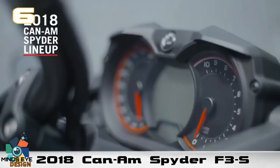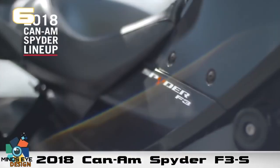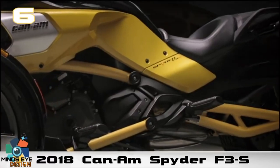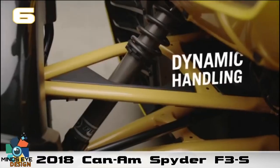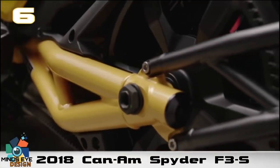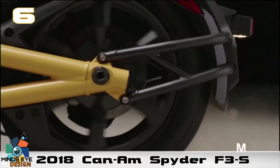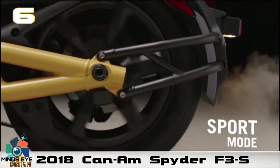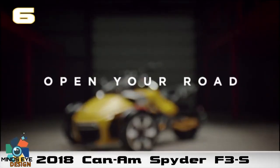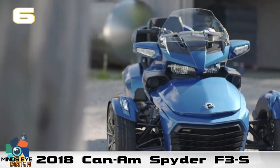Number six: the 2018 Can-Am Spider F3S. Many of you might be aware of the Can-Am Spider — it's still a reverse trike, but closer to a motorcycle, with two wheels up front. This Can-Am is the 2018 10th anniversary Spider, since launching its three-wheeled Can-Am Spider RS roadster a decade ago.